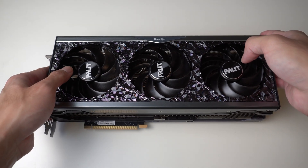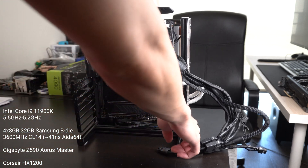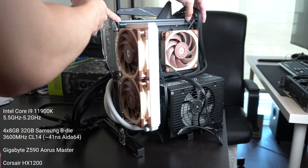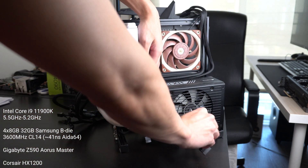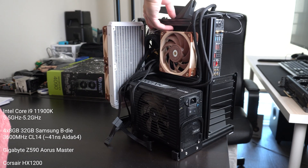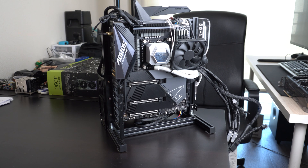The card has the new power connector that's standard with all the RTX 4090s. For the test system, I'll be using my Intel Core i9-11900K, which has been overclocked to 5.5GHz in single core, going down to 5.2GHz in all-core overclocks. This is quite a powerful CPU still, and it should be about as good or better than a 5800X or 5900X. It also has 4x8GB of 32GB of Samsung B-Die memory, overclocked to 3600MHz at CL14.